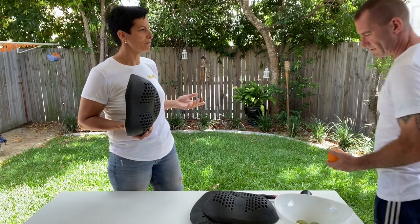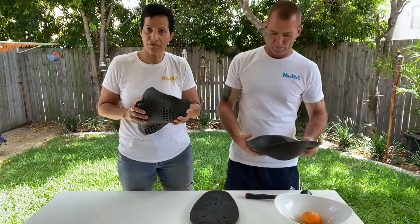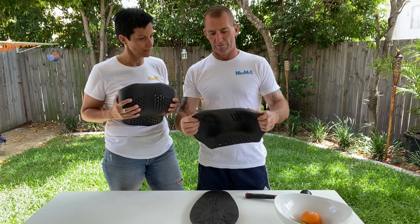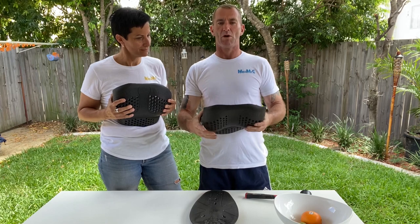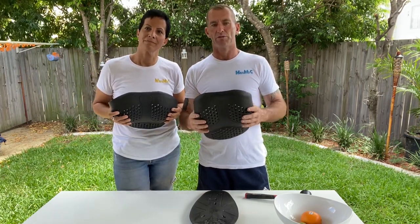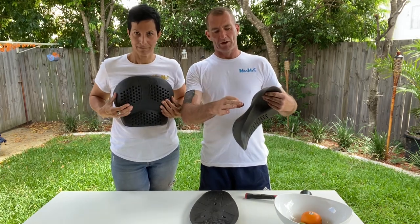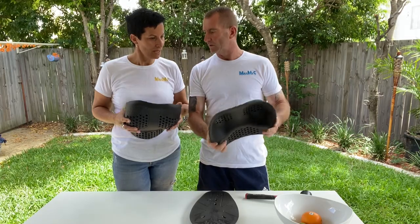So Ian, why does that actually happen — how can something so soft and pliable actually protect the orange, and ultimately our breasts? Our armor is made out of a viscoelastic foam which is very soft and pliable. When it becomes heated with body temperature it becomes even softer and more pliable. It's also very lightweight and durable, but when it meets an impact it becomes hard.